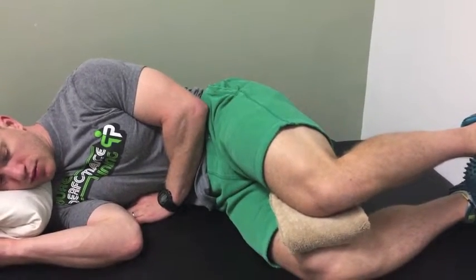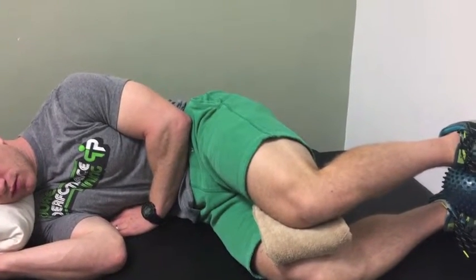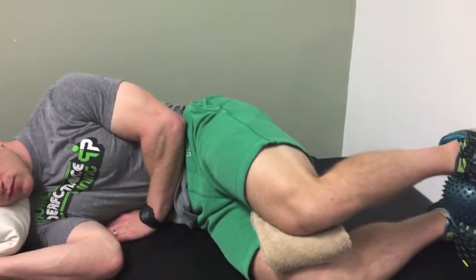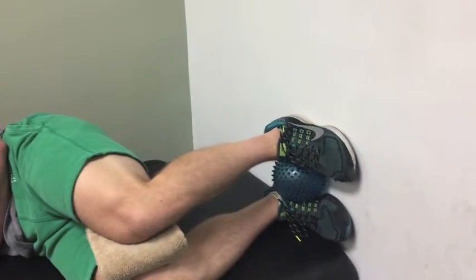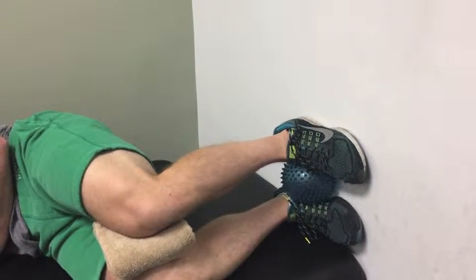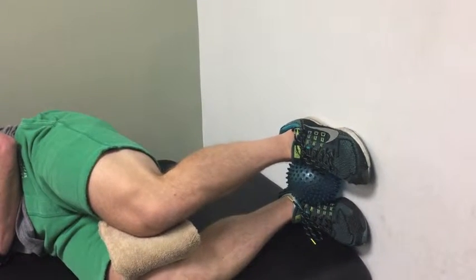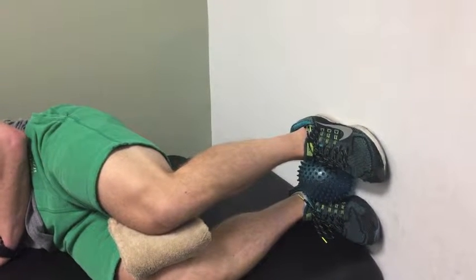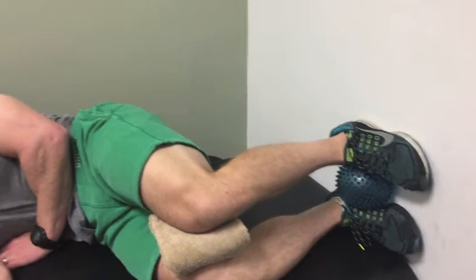The last piece in setting the stage — once you have your ribs back on the left and your left hip hiked up — is to make sure he has good foot contact with the wall. Keep breathing, Dan. Focus on your left heel pushing through the wall, and that may engage some hamstring as you go.